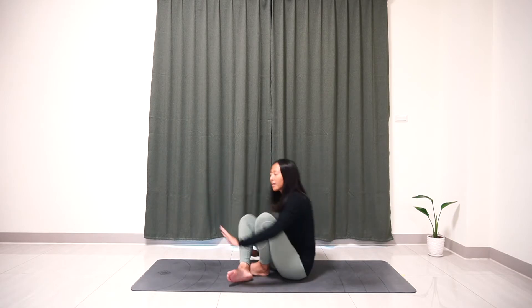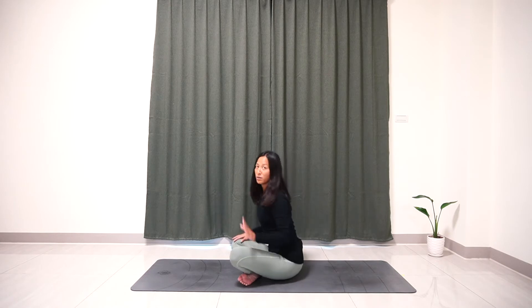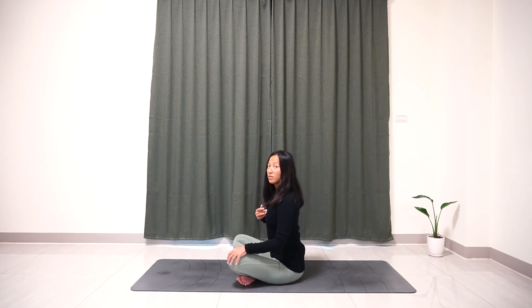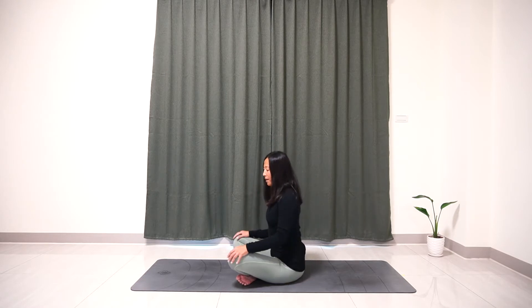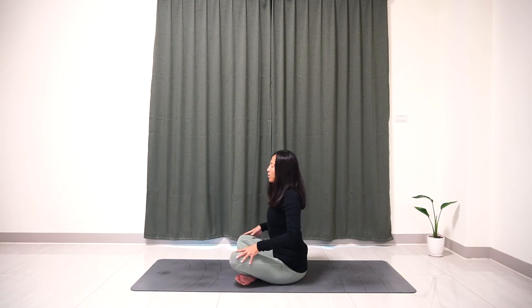Please come to easy seated position. If you are unable to keep your spine nice and long, feel more than welcome to put a blanket under your sitting bone to support you. Please place your palm on your knee and inhale. We are going to rotate our shoulders backward and relax down, and lengthen your spine here.